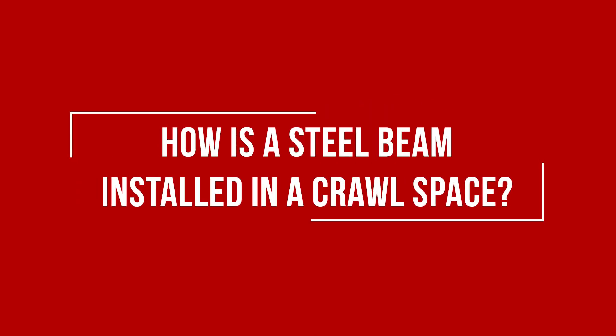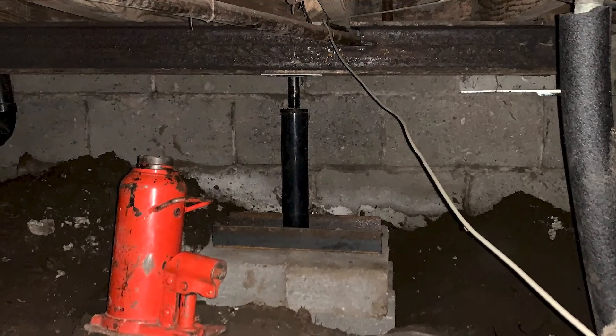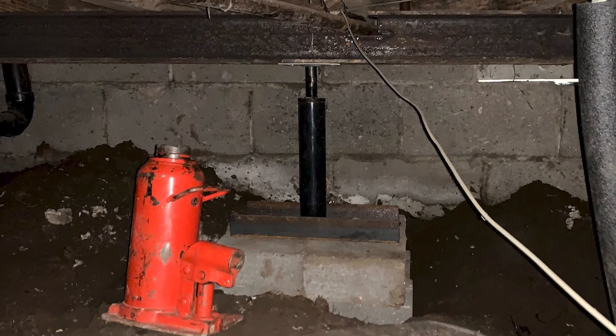To install the steel I-beam, we first cut the steel beam down so that our crews can get the beams underneath your home. Once the beams are inside of the crawlspace, our crew will piece them back together and begin the installation process. The steel beam is lifted by crawlspace jacks underneath the floor joists to help stabilize and in some cases lift your floors that have begun to sag.